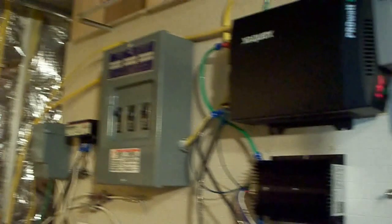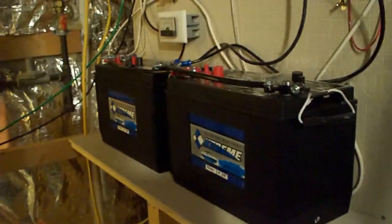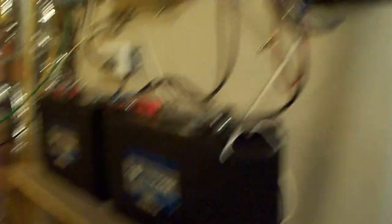So we'll go in here — it's actually my back room where we have our HVAC heat exchanger. So here we are. I'll start off with my batteries. These are two deep cycle 105 amp-hour batteries.